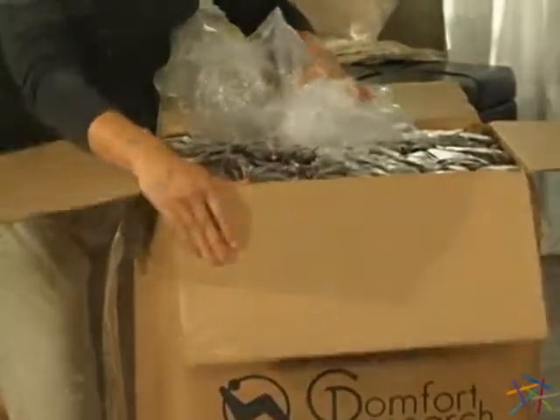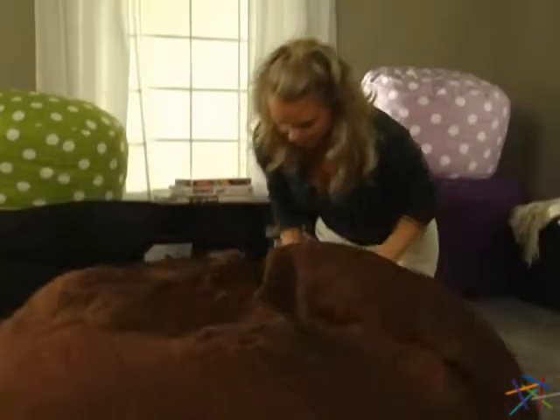To start, take the bag out of the box and lay it in an area where there's some extra room. You will need some space since you will be tossing it around. First, however, we suggest that you push and pull the foam apart for better shaping.